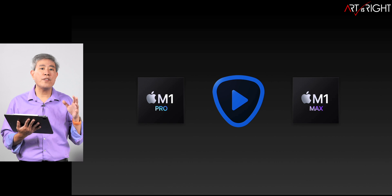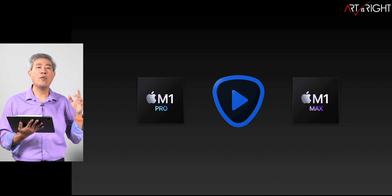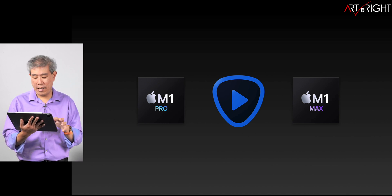I'll be releasing Video Enhance AI benchmark tests very soon. I'm finishing up some testing right now and I should have that out shortly after this video goes live.